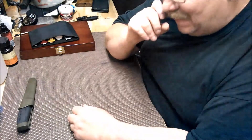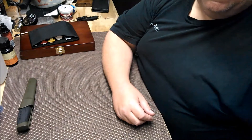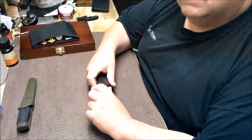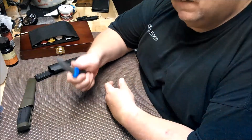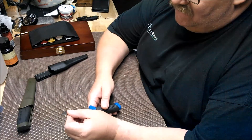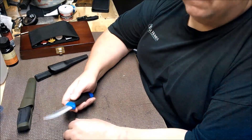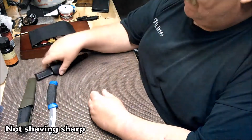I was looking around on a website and I saw some — I'm gonna call them clones — pretty inexpensive knives. This one is called a dive knife. You can see they kind of tried to copy the Mora. The handle does feel good. It's BK 1144 stainless steel, made in China. In my opinion the edge on these is totally unacceptable.